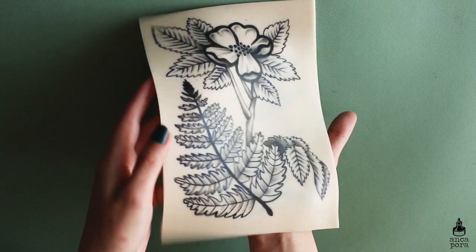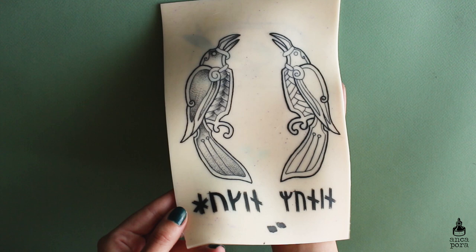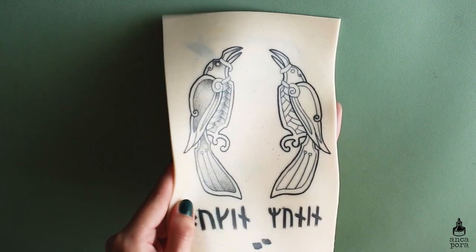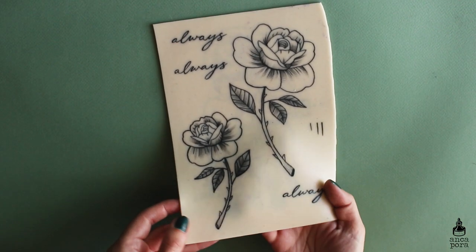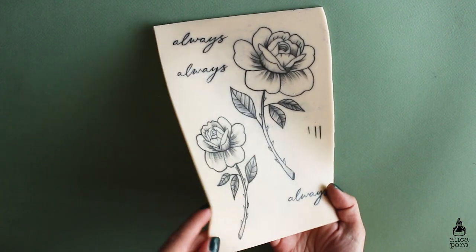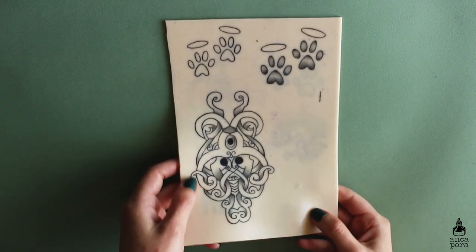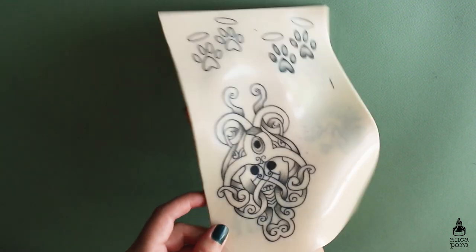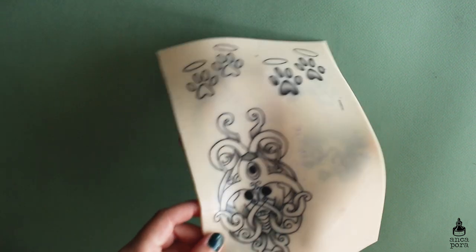Here I started playing around with dot work for this bird design, which I worked on for a friend — I did tattoo him and it actually turned out really nice. This rose I actually tattooed on myself; it will need quite a bit of touch up because I was still at the beginning of my tattoo practice and some of the lines are not quite as they should be.